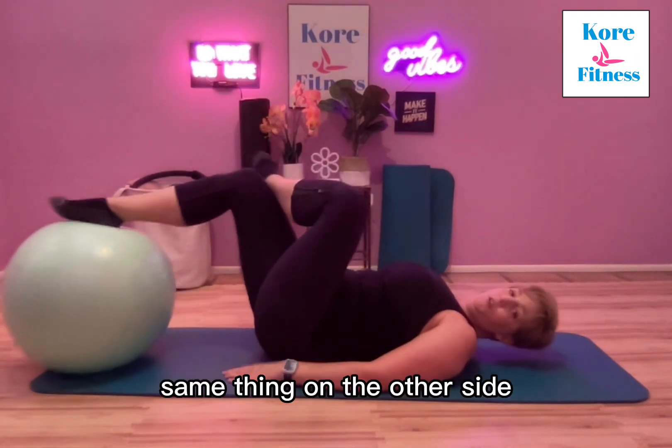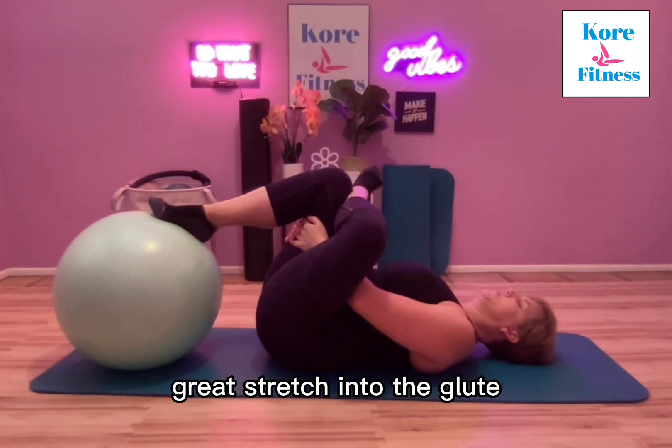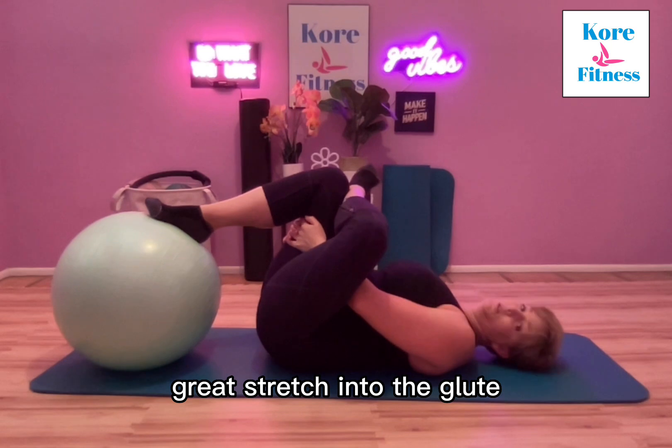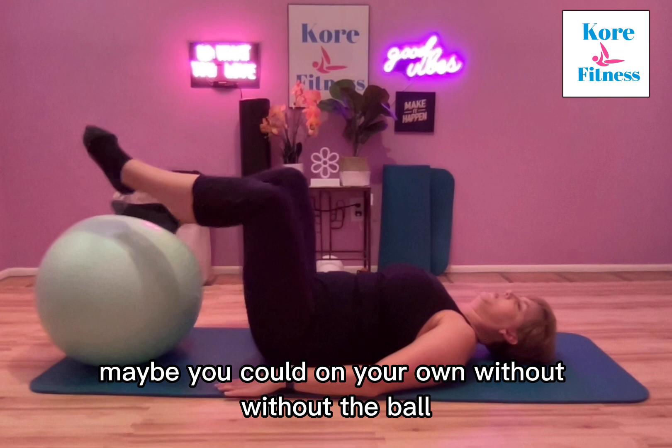Same thing on the other side — cross that leg over, roll the ball in for a great stretch into the glute. You can take it a little further than maybe you could on your own without the ball.